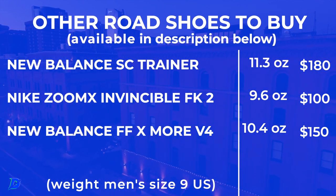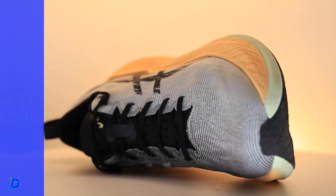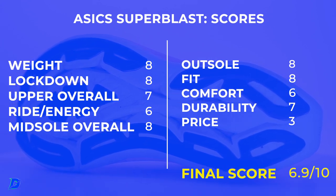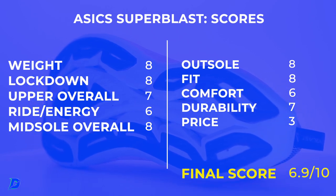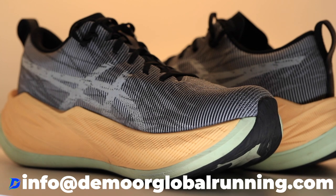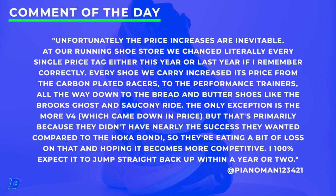At the end of the day for an easy day, I don't know what to tell you — there are just a lot of other shoes to buy. Full review score: 6.9 out of 10, not quite in the sevens. It's actually a little bit lower than the Nova Blast, and the Nova Blast had already dipped from the Nova Blast 2. The biggest issue was obviously the price point.